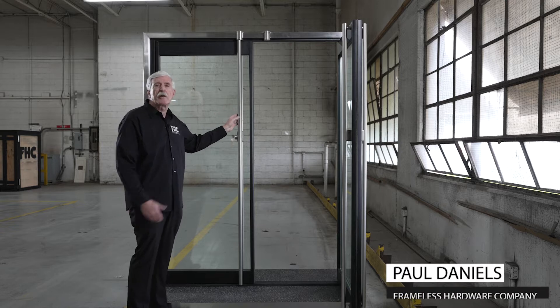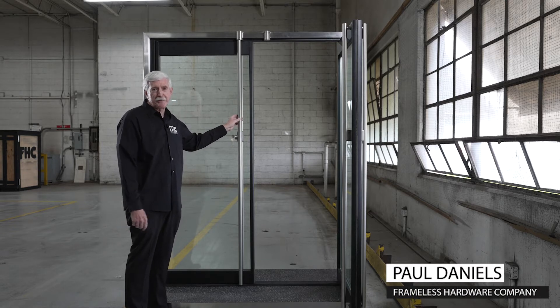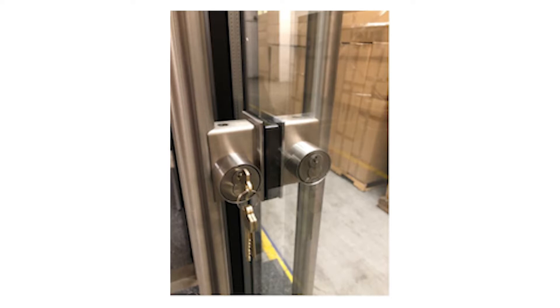This is the FHC Aspire, all-new glass door entrance system — the next generation product. It includes a one-inch insulating glass panel, thermally broken extrusions, along with our new patented half-inch vertical stile, which is also thermally broken.